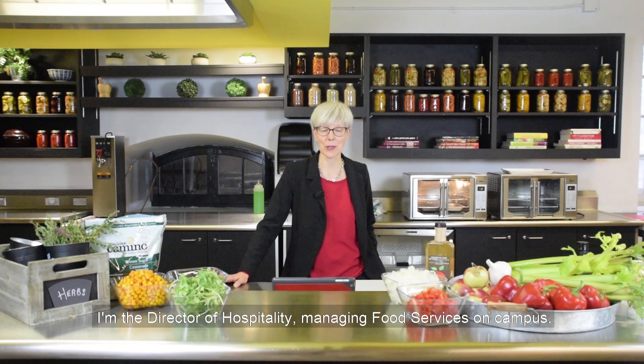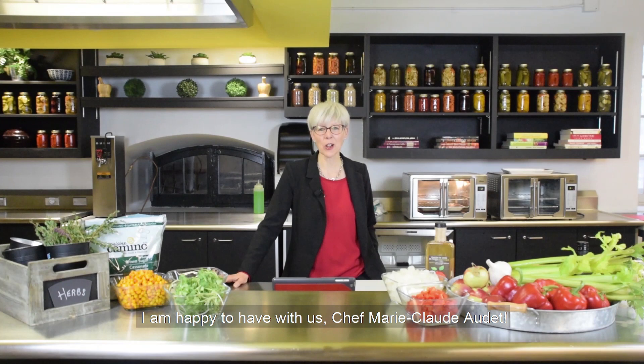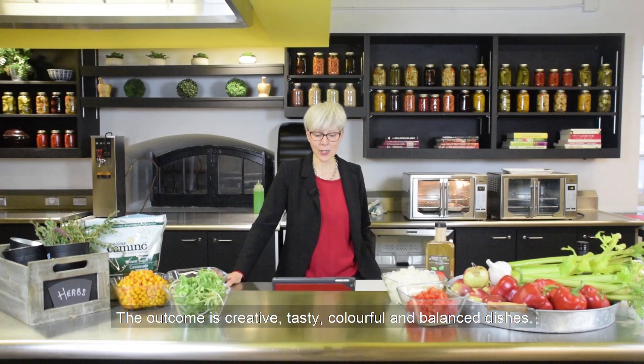Bonjour, my name is Marie-José Allard. I'm the Director of Hospitality Managing Food Services on campus. Today is our second video of Culinary Capsule and today we're going to celebrate Christmas. I'm happy to have with us Chef Marie-Claude Audet, who is passionate about food science and communications and infectiously enthusiastic about food.